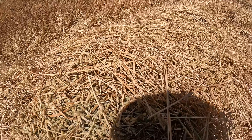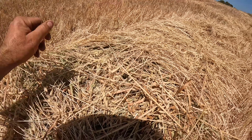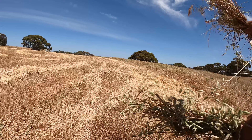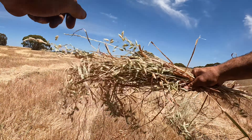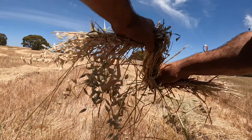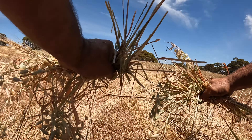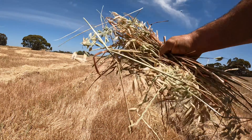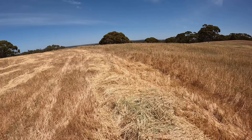This hay has been on the ground for about a week and a half since we cut it. It was actually ready a few days ago but I didn't get a chance to bale it then. To make sure our hay is ready, we grab a little bit from the bottom of the pile, wind it around three times, and it should break in half. That means it is plenty dry enough to bale.